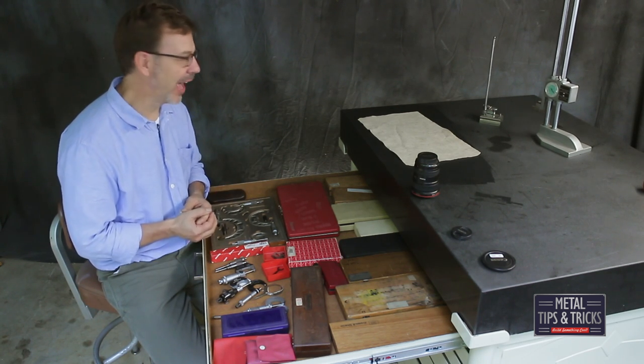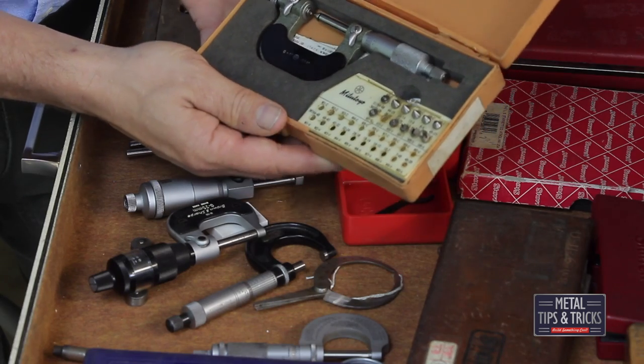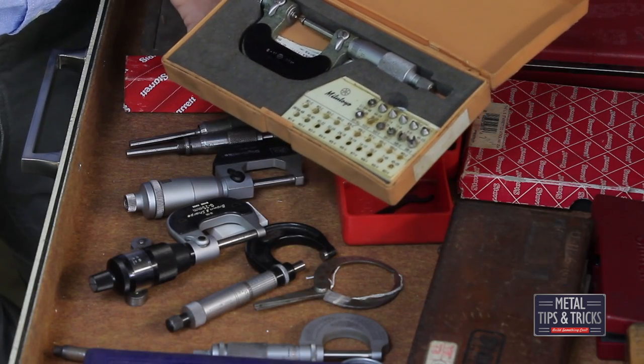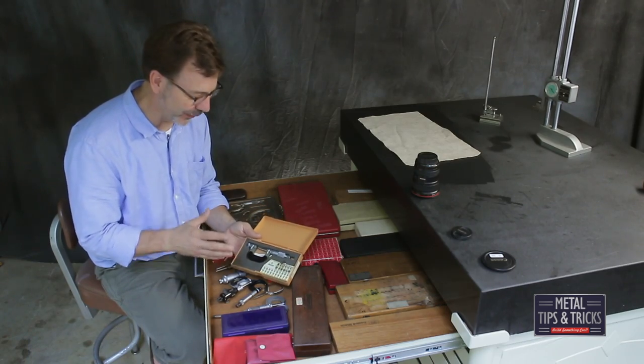Here we are at the top drawer. I'll start over on the right-hand side. Here is a Mitsutoyo thread micrometer with all the anvils. Great thing to have. Very rare to find — pretty expensive when you do find them.